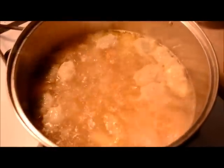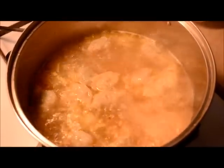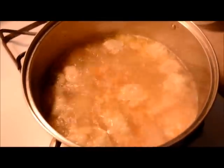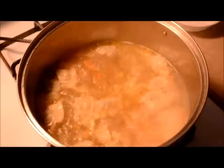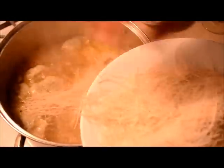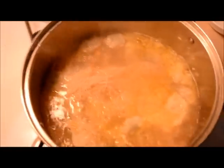Ngayon po, nakikita nyo, kumukulo na ang tubig na nilagyan natin ng bawang at sibuyas. Dinagdagan ko rin ng konting pampalamuti na katulad ng dumplings — hindi naman yan required, nasa sa inyo na po yan. Inalagyan na po natin ang kalahating miswa sa kumukulong tubig. Haluin po natin.